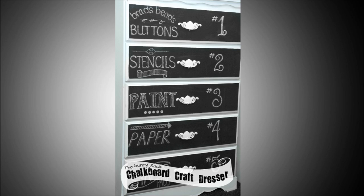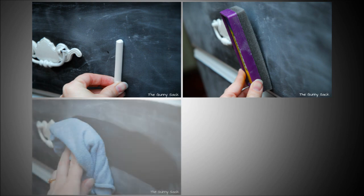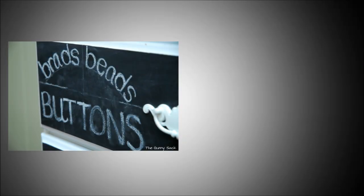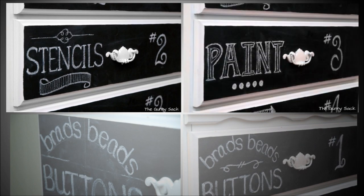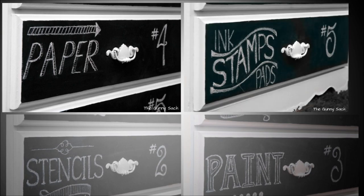5. Chalkboard Art Dresser. Have too many art supplies to organize? Turn an old dresser or chest of drawers into a cool art storage unit. The more vintage the drawer is, the cooler it will look when you add chalkboard paint to the front of each pullout drawer. Once everything is in place with your new art storage, you can use fancy font to label what's in, or what should be in, each drawer.